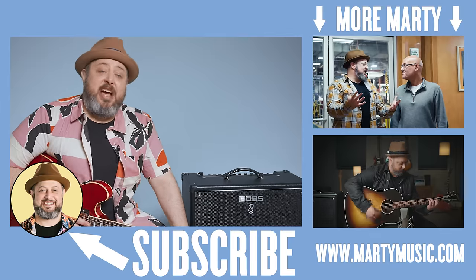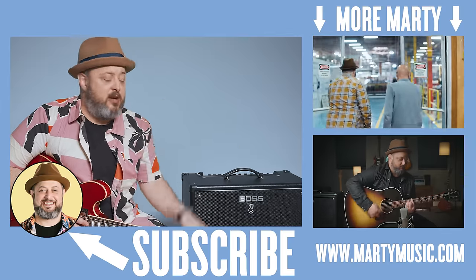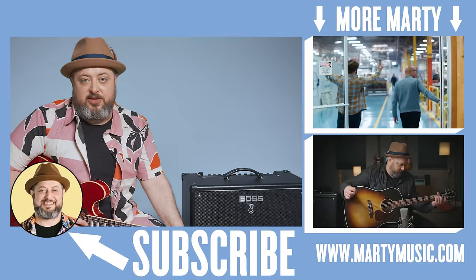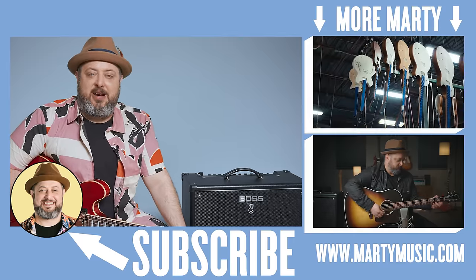Alright, thanks again you guys, really appreciate you hanging out. Feel free to request stuff in the comments below, and while you're down there, I appreciate you liking the video, subscribing, clicking the bell notification. Please take care, hope to see you later.